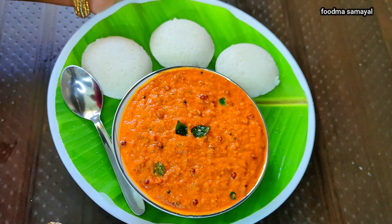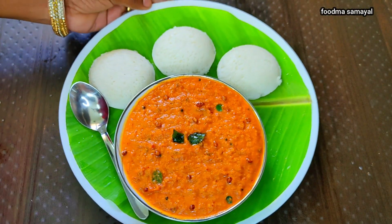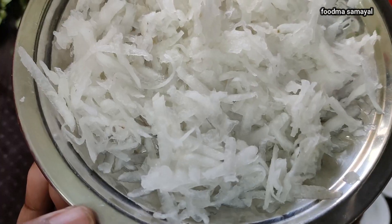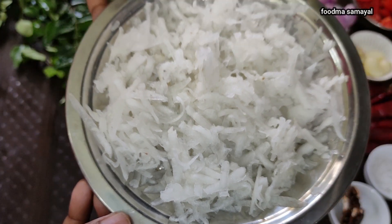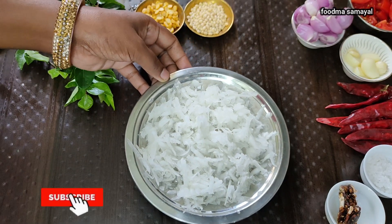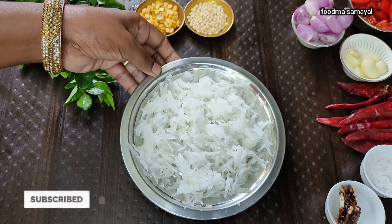This Foodmasamayal is great and good. We will see how to make a dish.